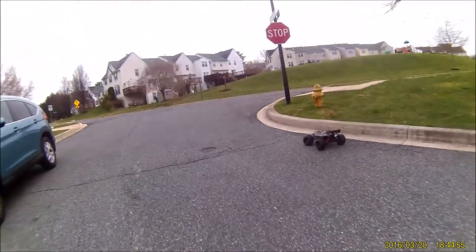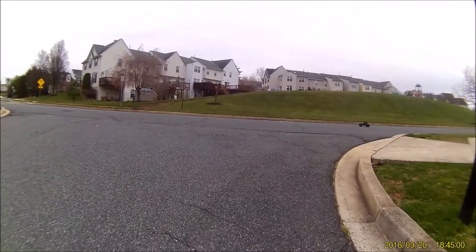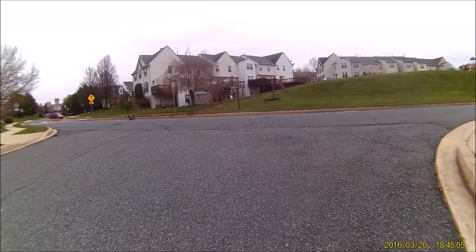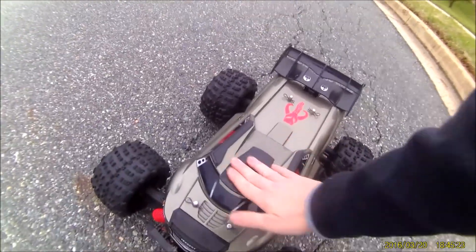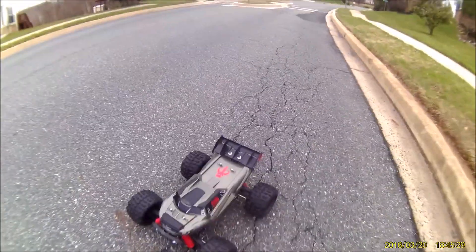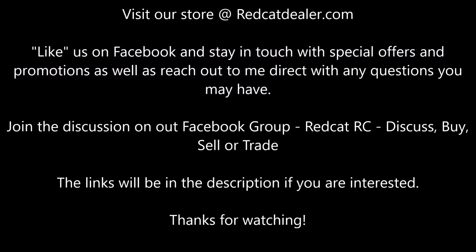I'm betting right now this motor's on fire - we'll find out here in a minute. I flipped her! I tell you, man - this body will last forever, that's why I'm going to do up a custom one. These things protect it like no other. I mean the wing gets chewed up, but it's cheap. I wonder how it might happen.